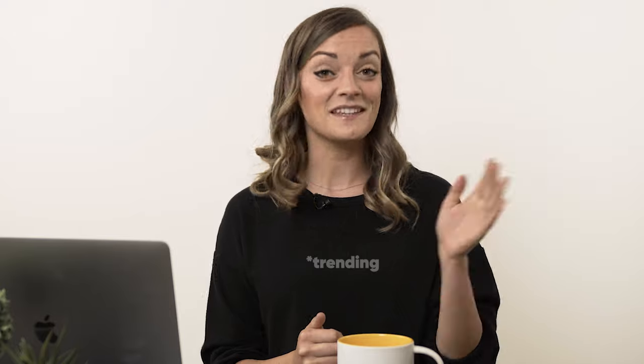Howdy friends, my name's Hannah, and today we're gonna learn a little something called the 100 envelope challenge, which you might've heard of because it was invented like a year ago. Just a little behind the times. But nonetheless, saving money never goes out of style. So we're gonna learn it today.